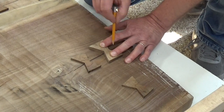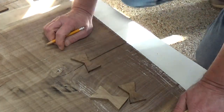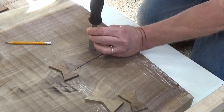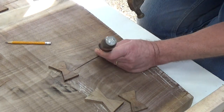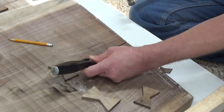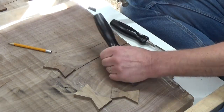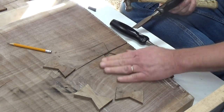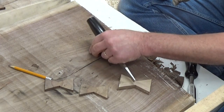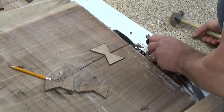I cut out a variety of different size bow ties and picked the best one I liked for this particular spot. I traced it out and then it was time to take the chisel and chisel out where the bow tie goes. It took a little bit of time to get it all chiseled out. I did not want to get into the good wood and have to fix a mistake as well.